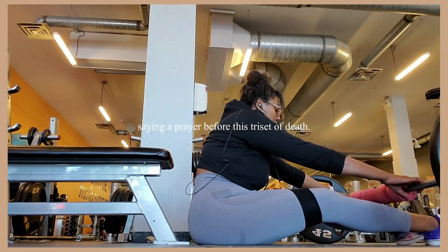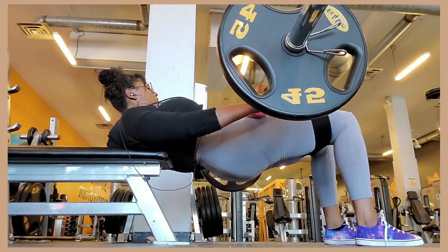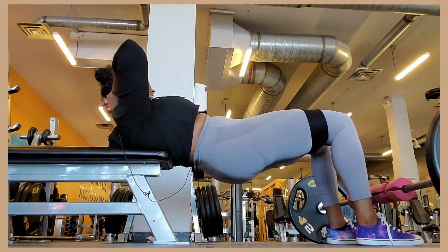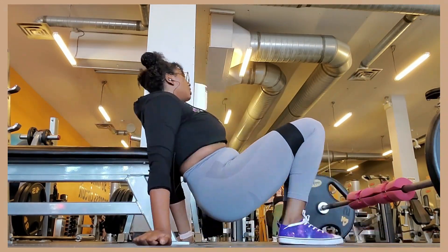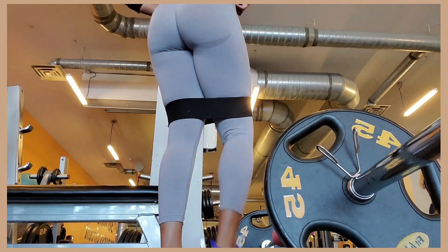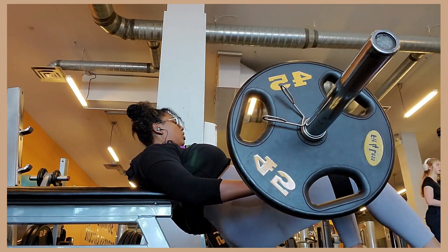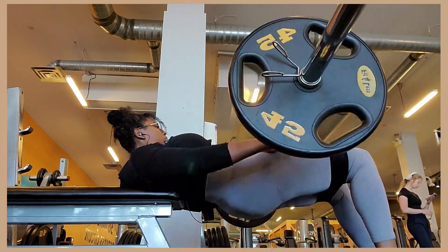We are saying a prayer before this tricep of death - it's actually like a four-set, a quadra set, is that the word? So if you're new to the channel, I am training with the Glute Mastery program. My trainer's name is Daniel and he's got me doing this glute-focused hourglass figure type workout. I think I'm four weeks in now - my friend gifted me this program.